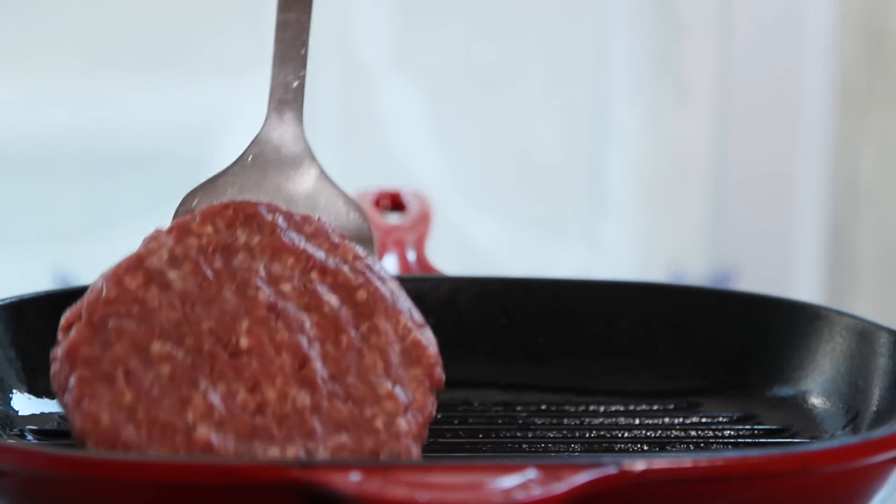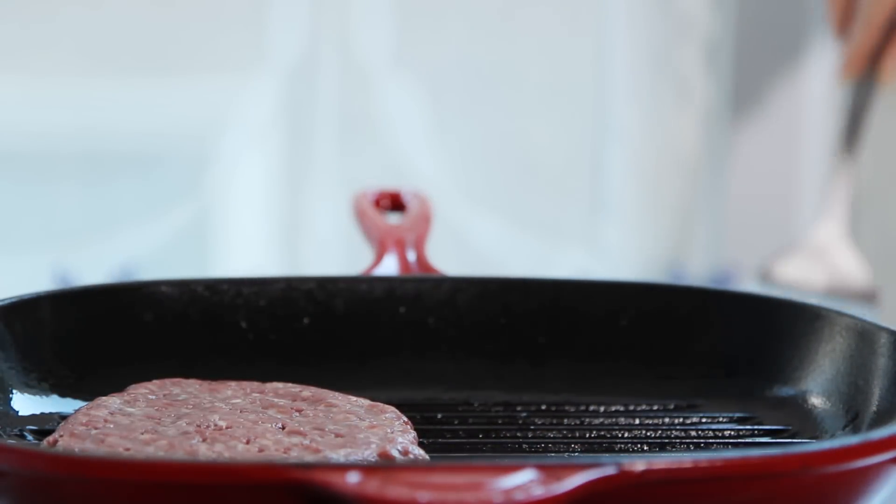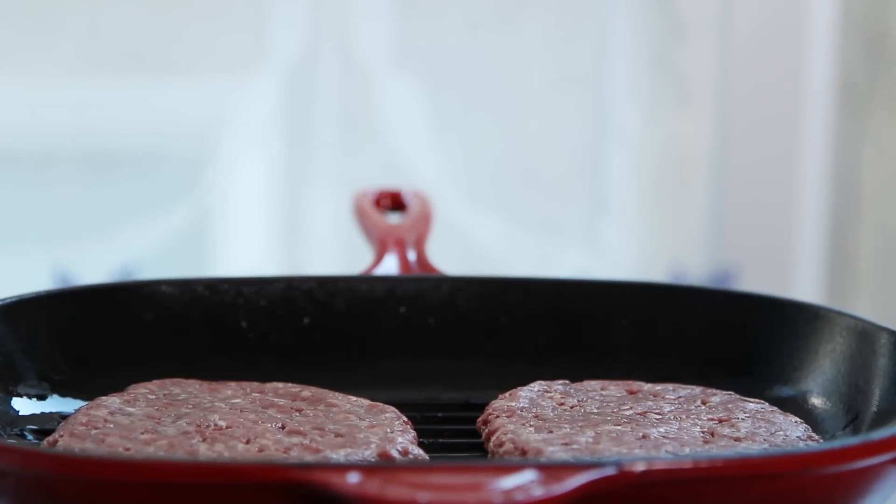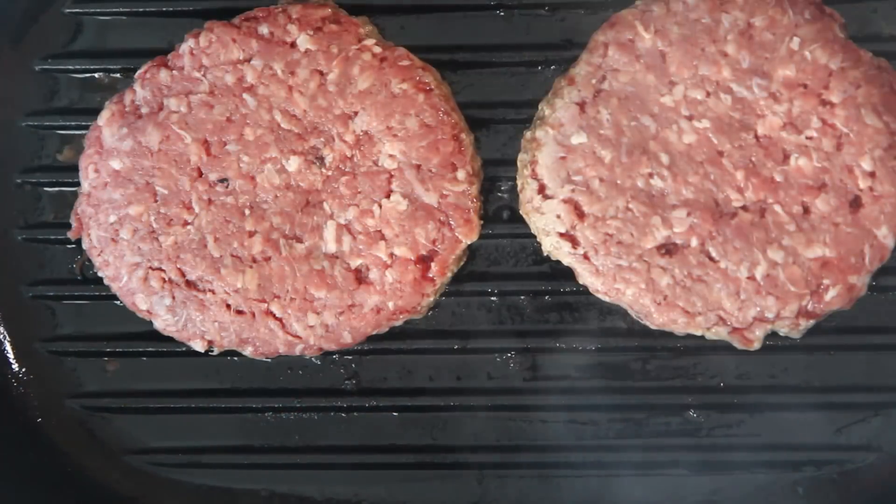Next, add four six-ounce grass-fed beef patties to a lightly greased griddle pan or outdoor grill preheated to medium-high. Cook the patties in batches if necessary to your preferred doneness.